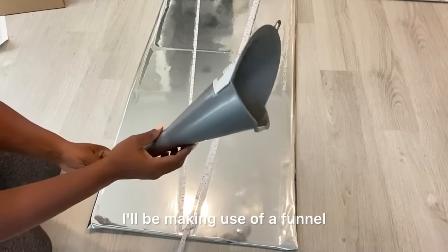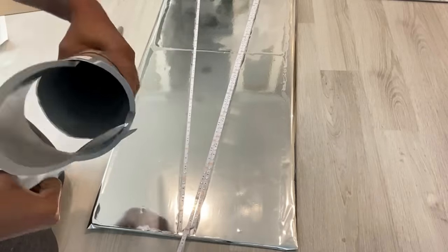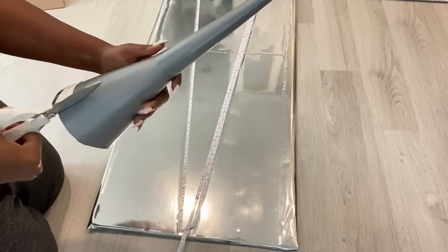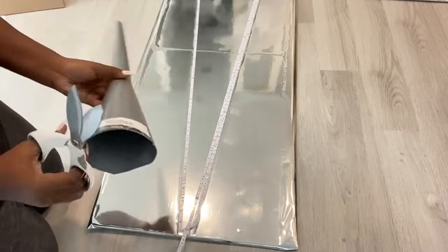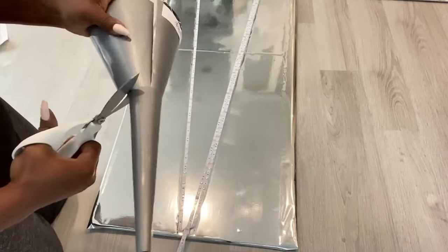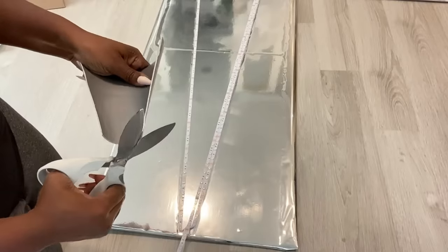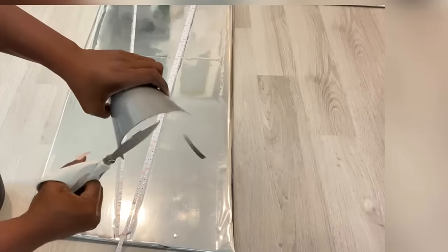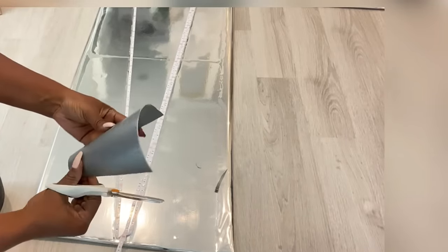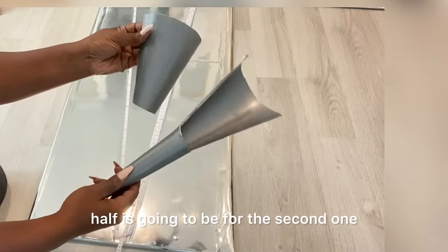I'll be making use of a funnel, cutting it into two, and that's gonna be at the bottom of the design. I'll be making two lightings, so the other half is gonna be for the second one.